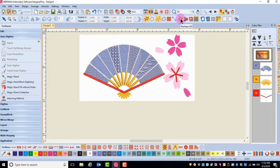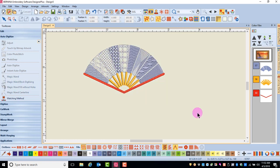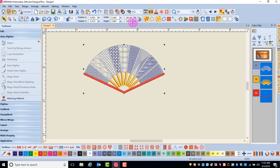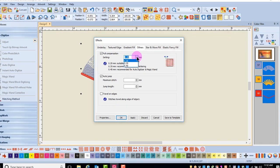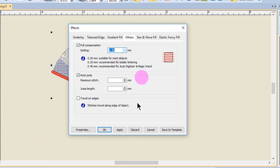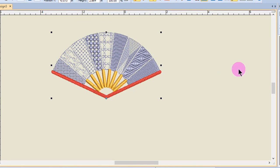I'm going to hide the bitmap by clicking on the Show Bitmap icon. That leaves just the fan, and I'm going to select everything. Remember, magic wand items also need to have pull compensation changed. I'll go into Effects, the Others tab, place a check mark by pull compensation, and increase it to 0.40, and click OK. Then you're ready to save the file.